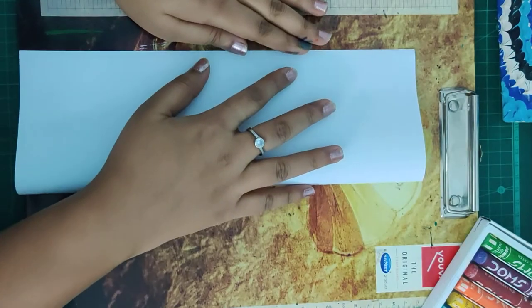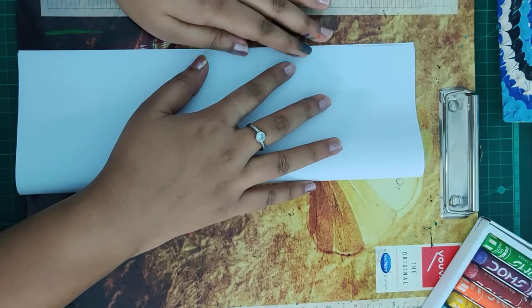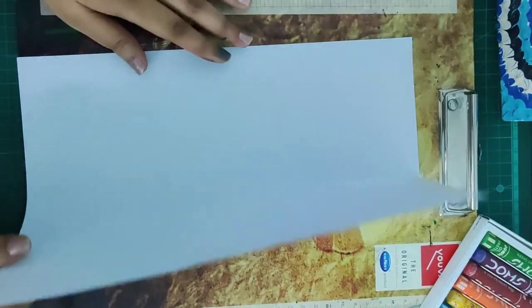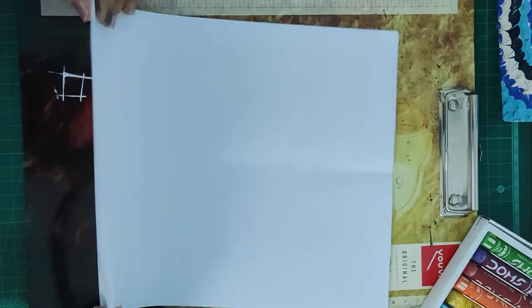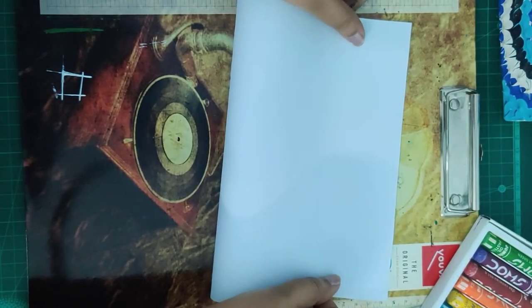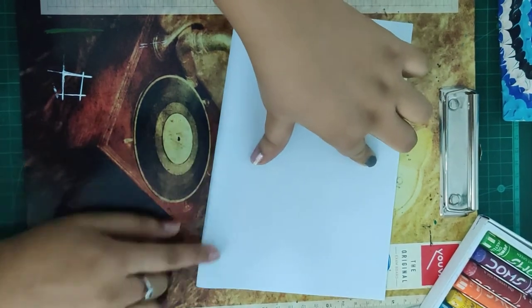The first step is we are going to divide our page vertically and horizontally. We are just going to mark the midpoints, the center. I just fold my paper and open it. I have got one center here.